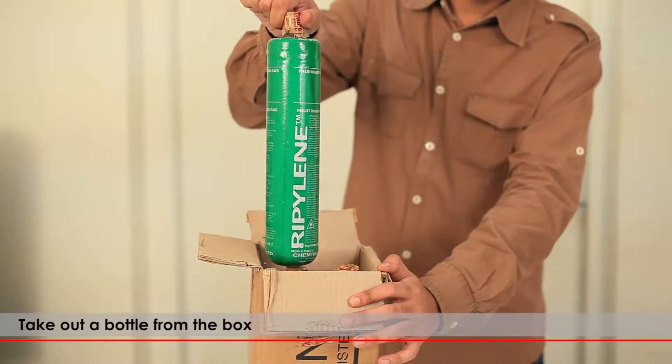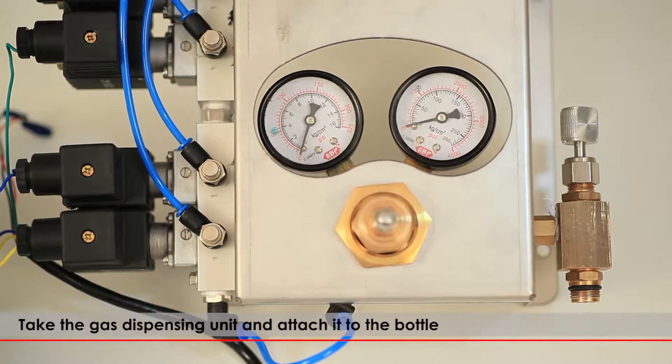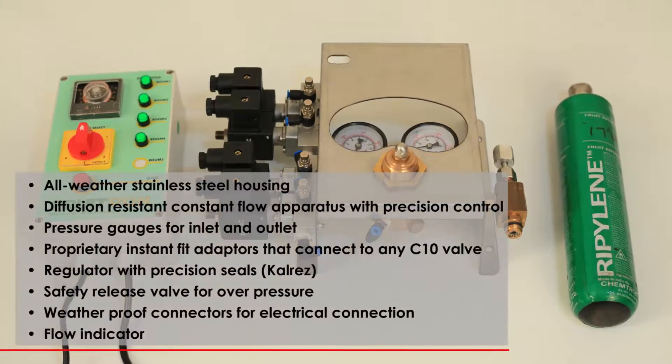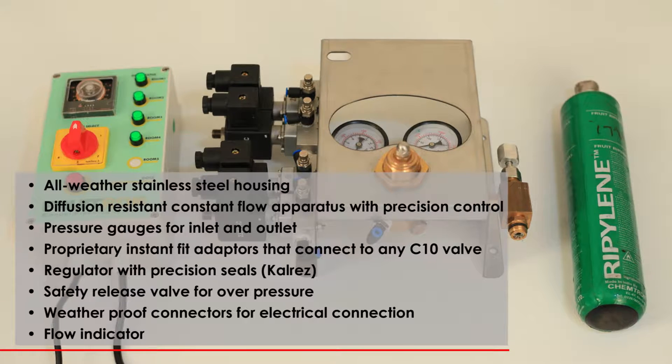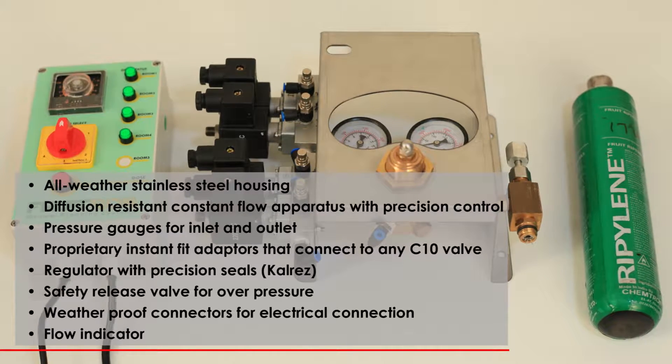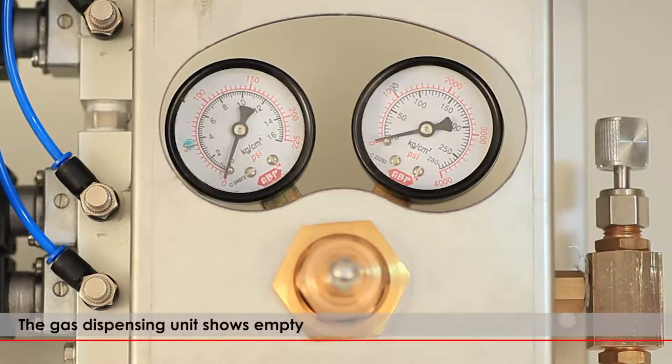Take out a bottle from the box. Take the gas dispensing unit and attach it to the bottle. The gas dispensing unit, Fruitron, is an all-weather stainless steel unit with a diffusion-resistant, constant flow apparatus with precision control. The gas dispensing unit shows empty.